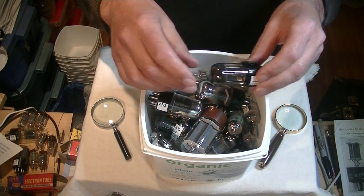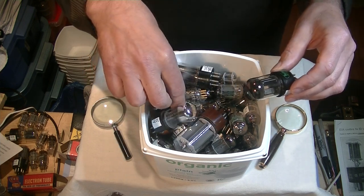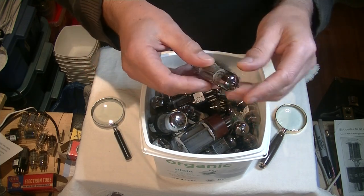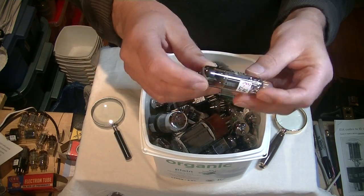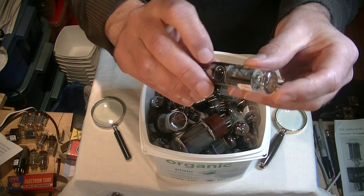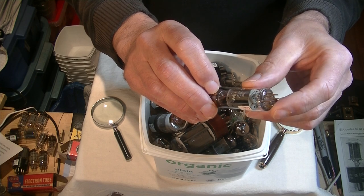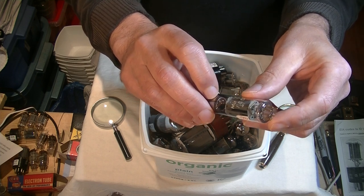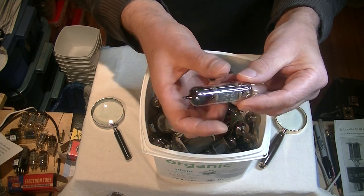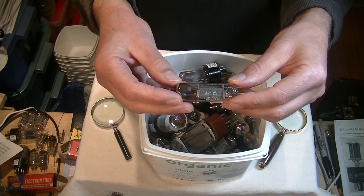After you've done the glass and the plates, have a look at the getter. If you've got a chrome dome, you certainly have a getter at the top. This is a large circular raised getter — I would call that a large halo getter with a chrome dome. You can also have getters on the side, double side, bottom, or double bottom. We'll see some more of those later on, but that often helps to distinguish a tube.